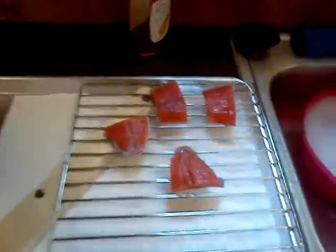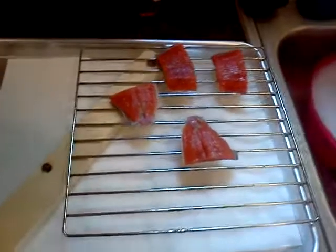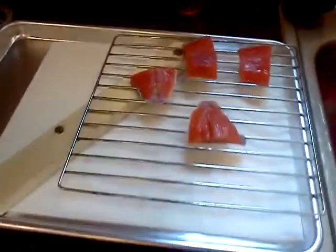I have just a couple more pieces that I had left that I'm air drying here. I'm trying to keep everything sanitary and clean so there is no salmonella.